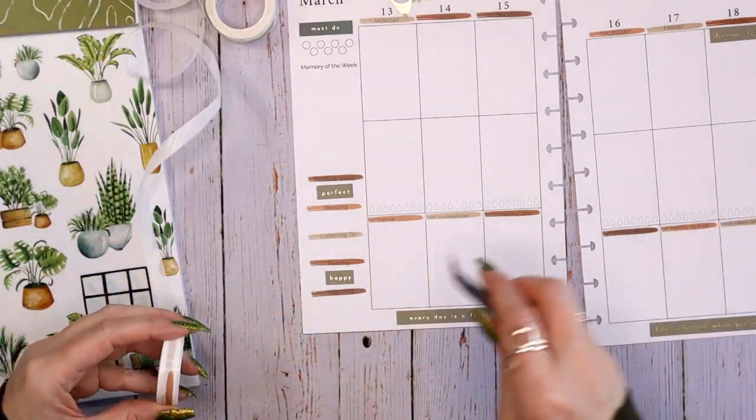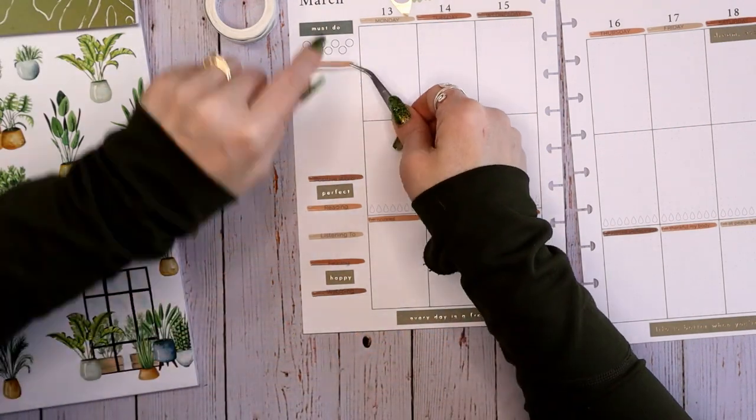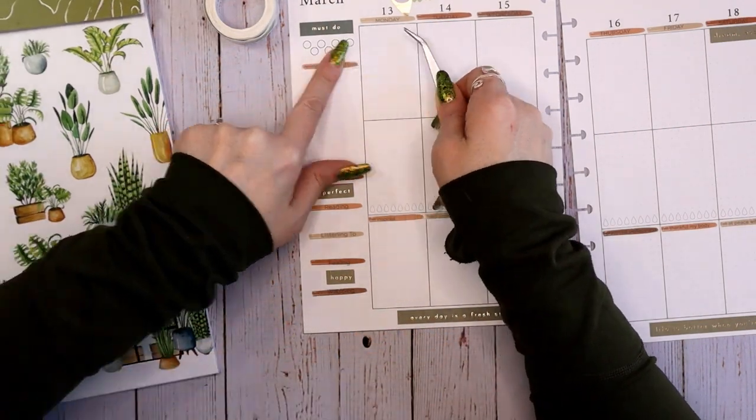Should I try to cover memory of the week? Let's try to cover memory of the week. Why not? Good enough.